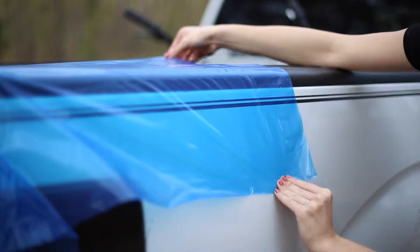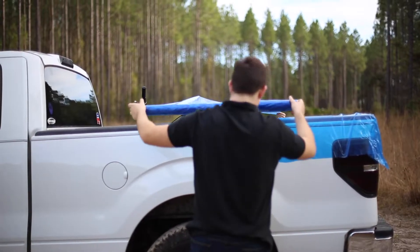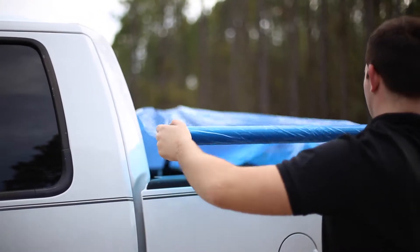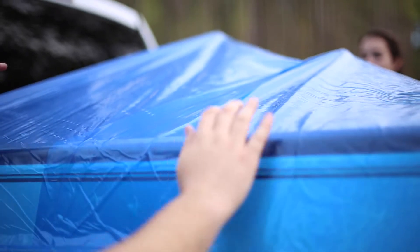Don't worry, better cover won't leave any residue behind. Cut the material. Continue covering the bed with strips of material in the same manner. Leave a few inches of overlap between successive strips. Smooth out any wrinkles and ensure seams are pressed together.